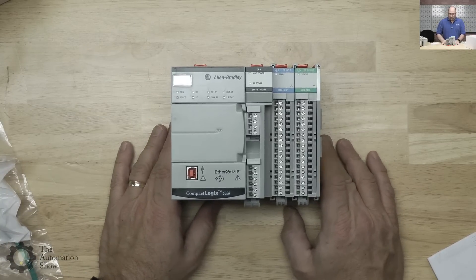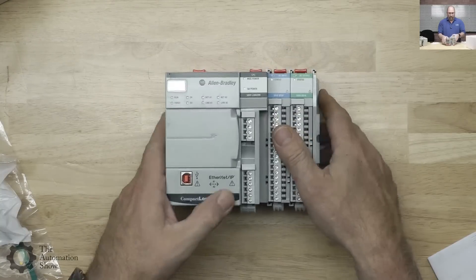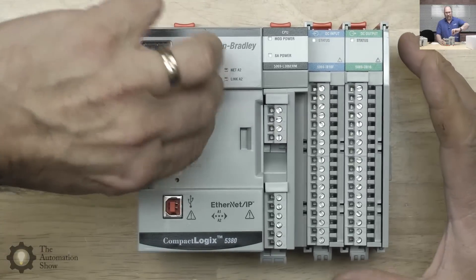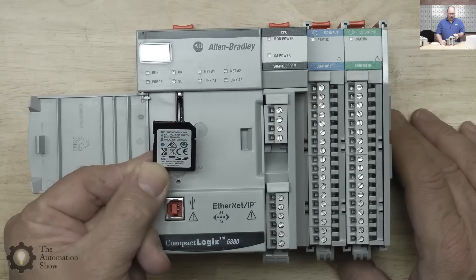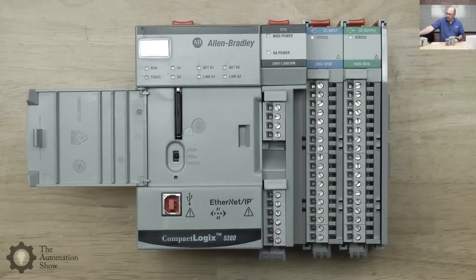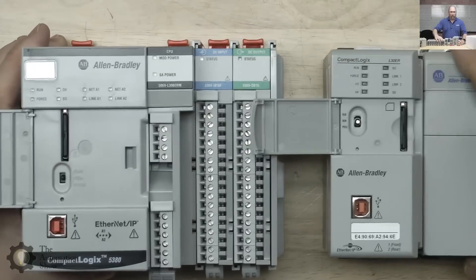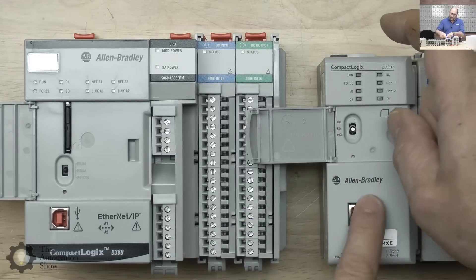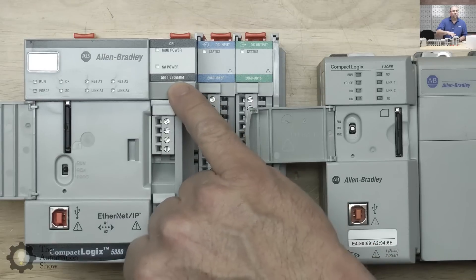She also came with an SD1 card — this is an L306ERM. Glad it has the M on it so I can do some motion. I do prefer the keys — the older controllers all had the same key that you have with the SLC 500. I've got one on my keychain; it's been on there for almost 30 years. But if not having a key saves money, I guess that's good. We definitely have the USB port, which all the new products have — easy to plug in, go through the backplane, and get out to the Ethernet ports.